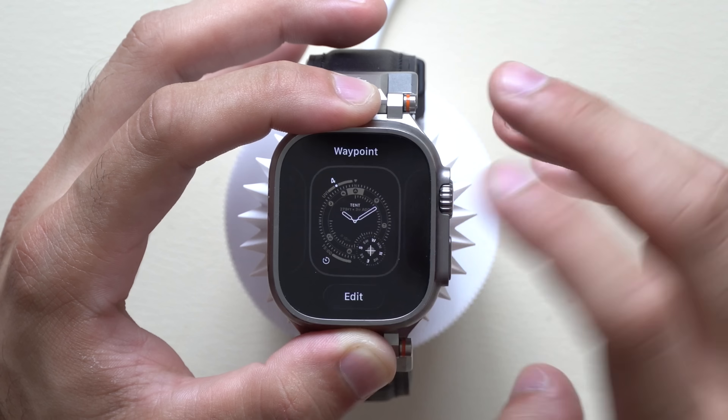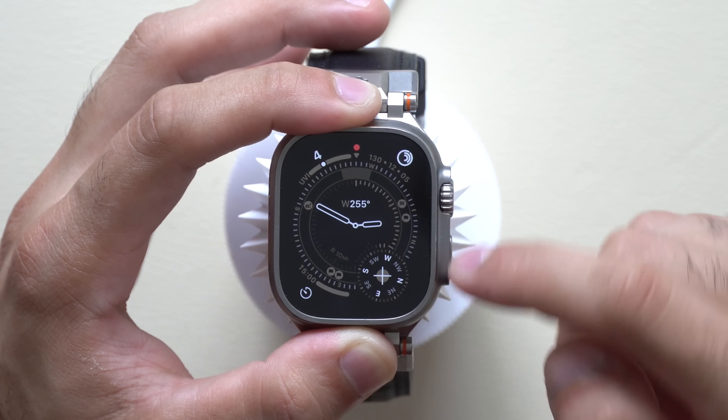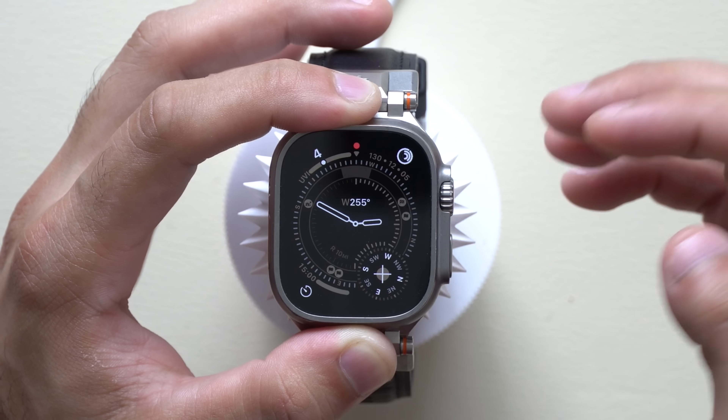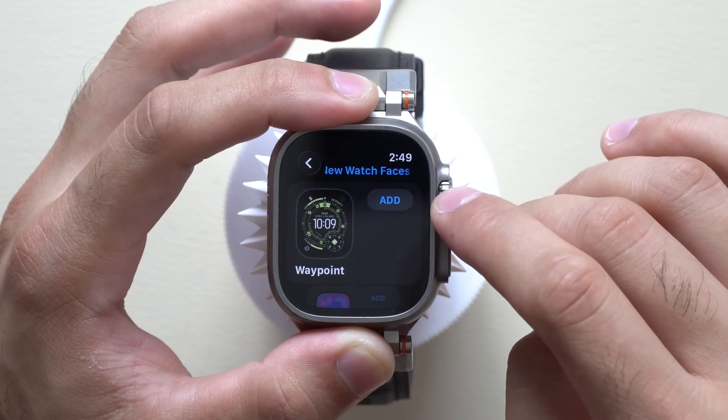Exiting out, Waypoint gives you compass information as well as your previous landmarks created from hikes, and there's a compass at the bottom. Switching to the other watch faces, you have Flow as well as Exacto Graph.